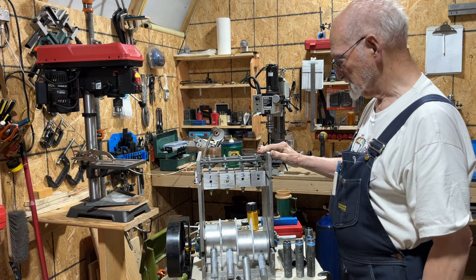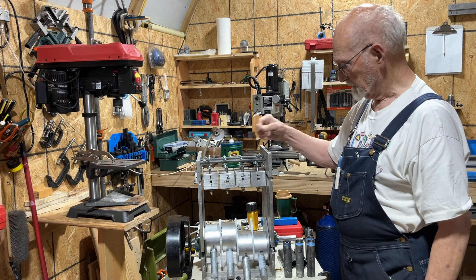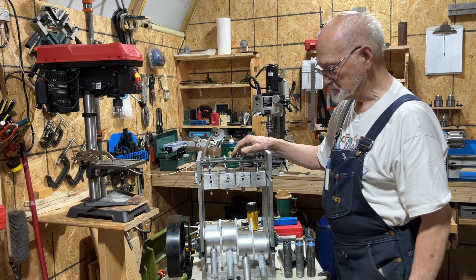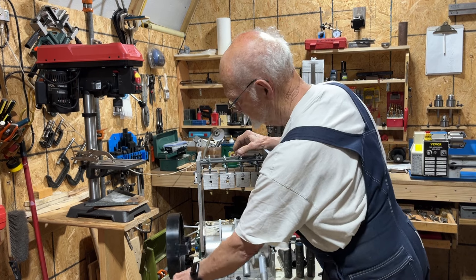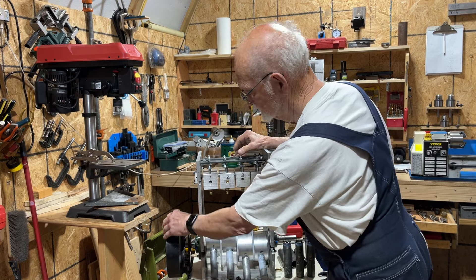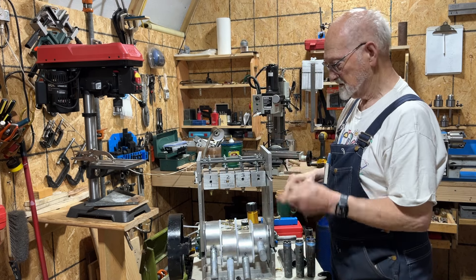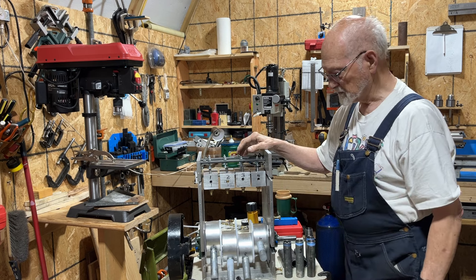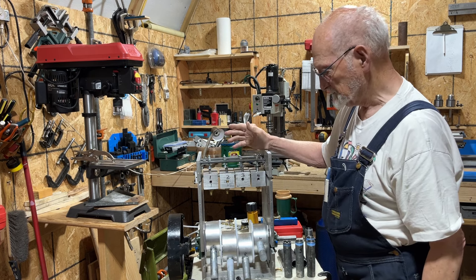I have had some suggestions that maybe I need to have a flywheel on it. I do not really have a flywheel but I do have a ring that I put on it that will let me turn it by hand when I need to work on it. So I will use that for that and we will see if it helps or not.